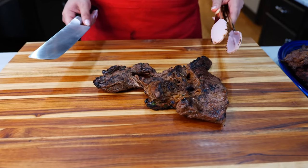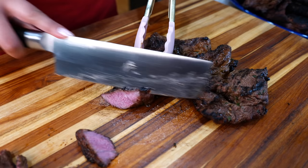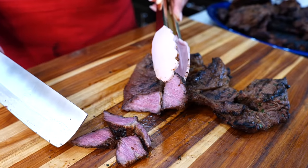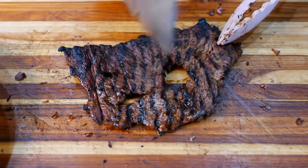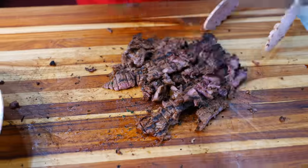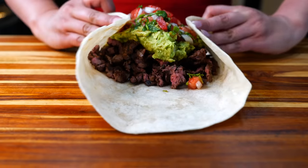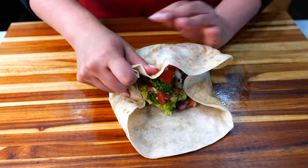Once you allow your beef to rest for 10 to 15 minutes, you want to start chopping it up. Now who's ready for a big bite?